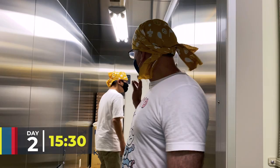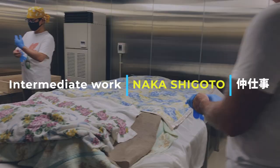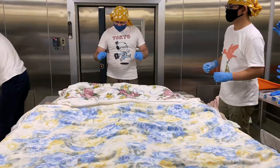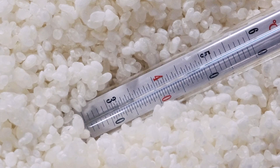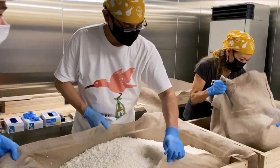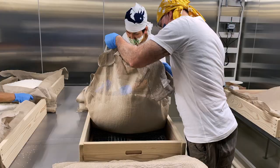We're going to check the koji rice. We remove the blankets from the trays containing our koji rice, and immediately conduct the all-important temperature check. Toji Nakano gives the thumbs up, so we begin piling the rice to the centre of the trays, being careful not to spill any over the sides. Rice is money. We then gently turn the rice from bottom to top.